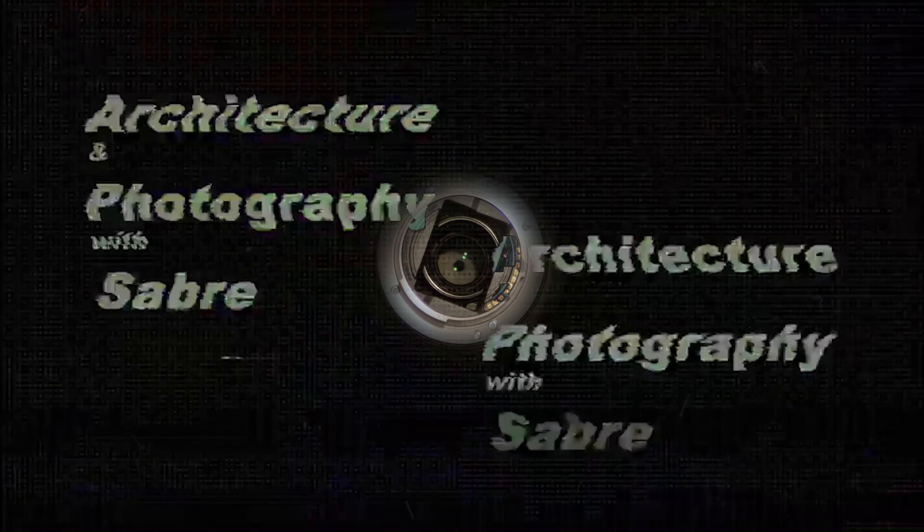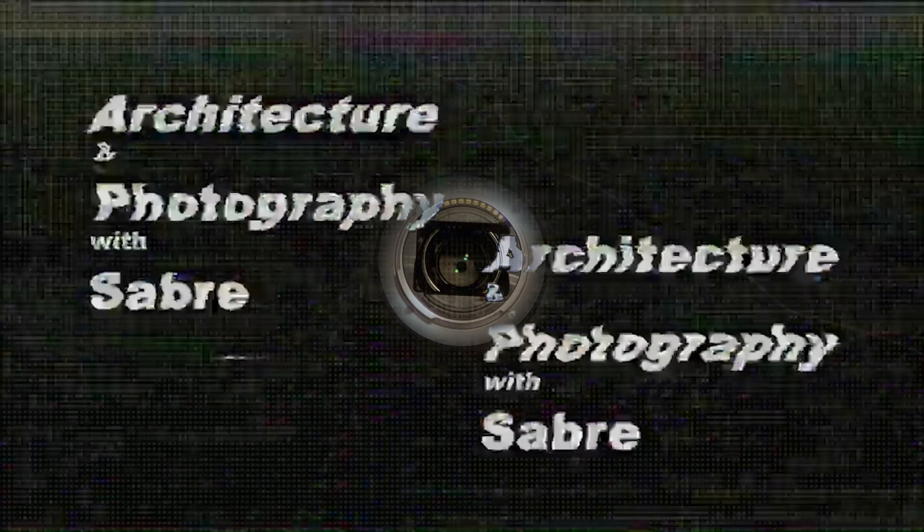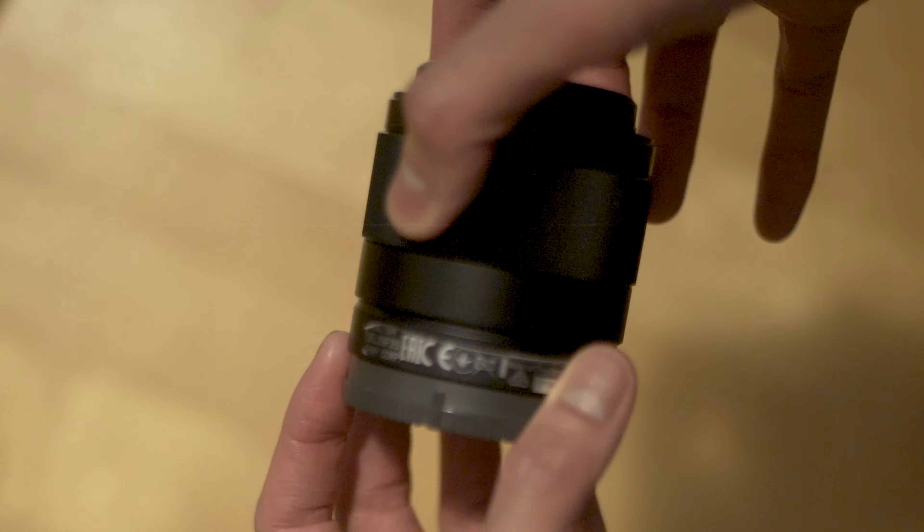Hi everyone, I'm Sabri Majeed, a photographer and filmmaker. Welcome to the first episode of APS, Architecture and Photography with Sabri.